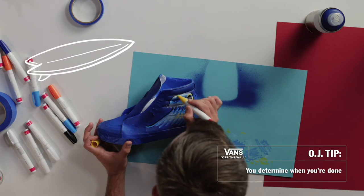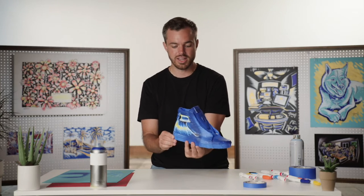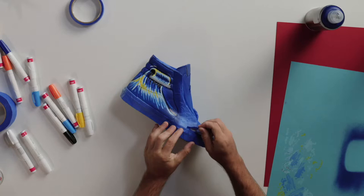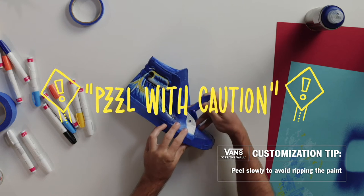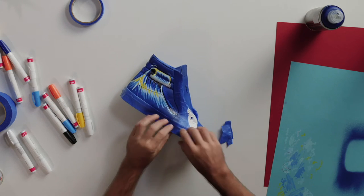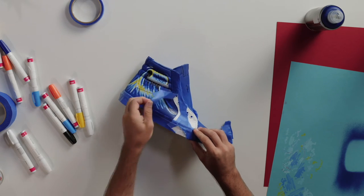You determine when you're done, but we're going to continue layering over top and making sure that colors are clear and crisp. So we let that paint dry. The only thing we have left to do is peel off the tape and reveal our finished product. You want to peel it slowly so that you don't rip any of your paint job, but the tape should come straight off. Some spots will be a little easier than others.